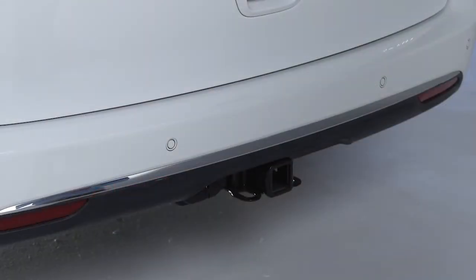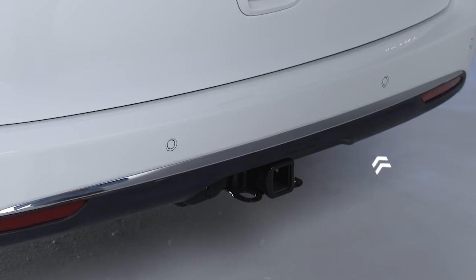If equipped with the trailer tow package, you'll find the liftgate's hands-free activation zones on the left and right sides of the receiver.